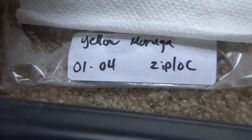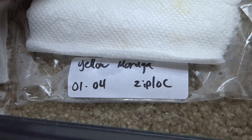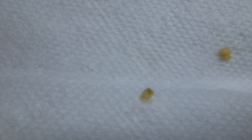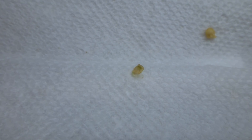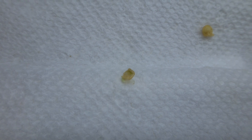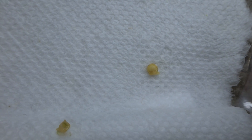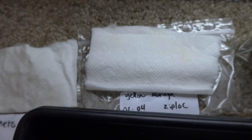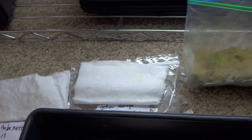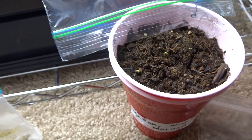I started the yellow moruga on the 4th using the paper towel method, and there it is right there. You can probably barely see the roots but they're right there. It looks like it will grow soon, and one is already there. All three methods look promising.